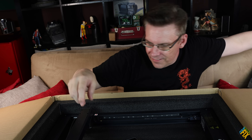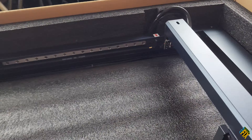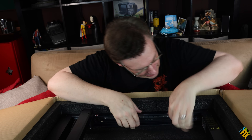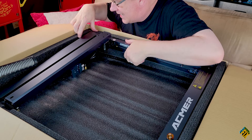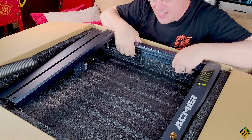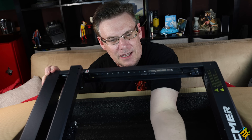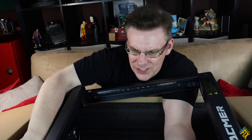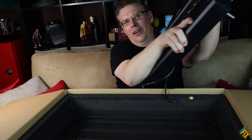Sure enough, it looks like this laser comes pre-built — it's just already in there, as it is. Which makes it one of the most popular for me, at least, because I hate the part where you have to do assembly. Laser engravers are not easy to assemble. It might seem like they are, but there's usually a lot of tightening and calibration. The smallest things can throw it off. And this is just good to go.